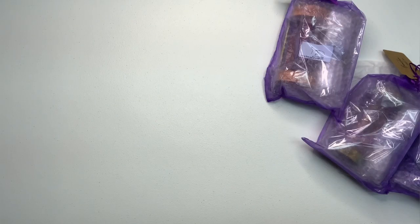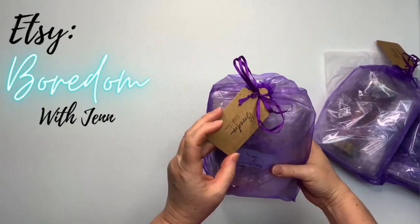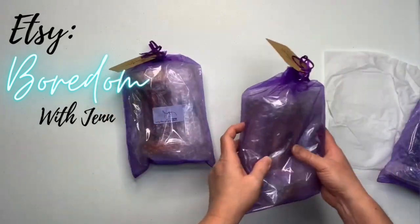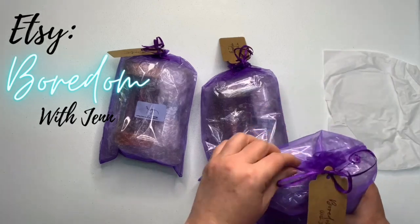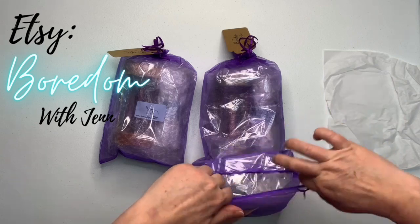I got them from Etsy and the shop name is Boredom with Jen. She creates tie-dye but she's making these fabulous sinew pullers with caddies, and I'm super excited to be sharing them with you.